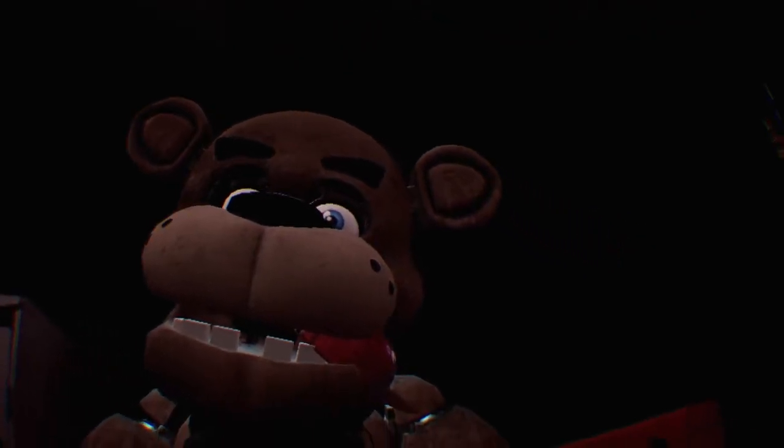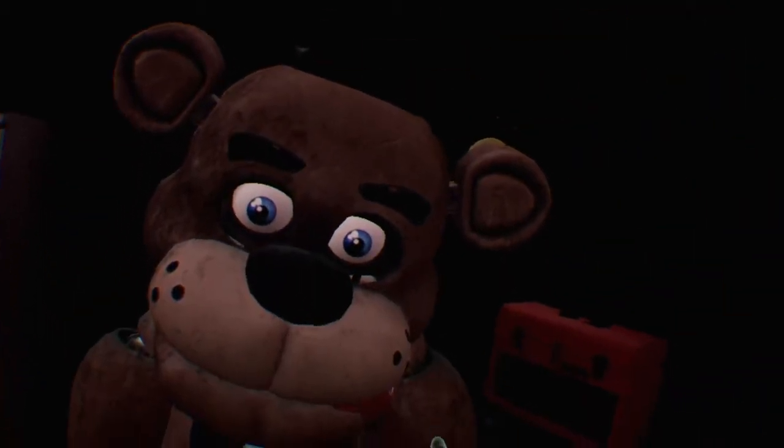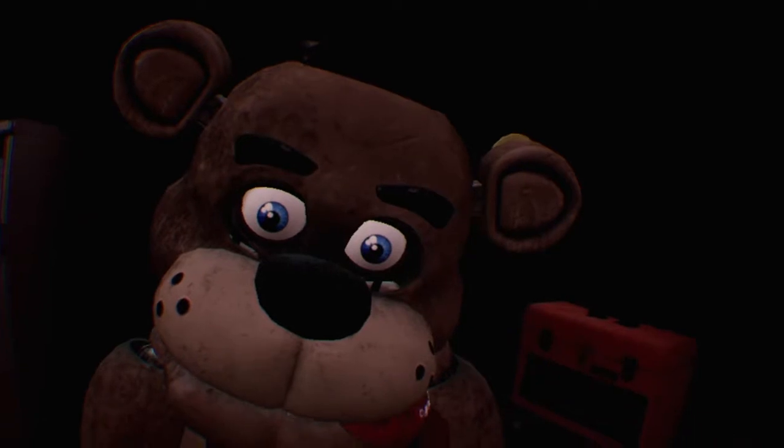Come back to parts and service. It looks like one of our guests left a personal item on our star attraction. Let's return it to the lost and found. Grab and remove the child's hat from Freddy's mouth. Freddy's got a pretty good hold. Good job. Now place the hat in the lost and found bin on your right.